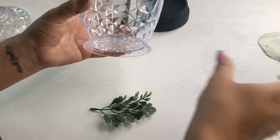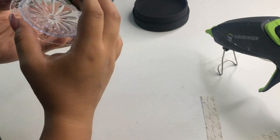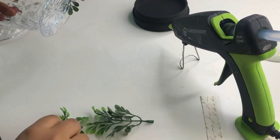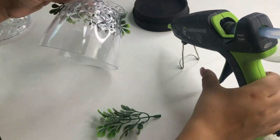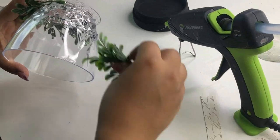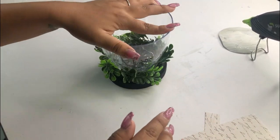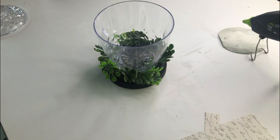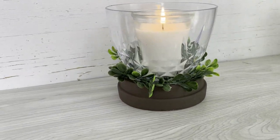The next Dollar Tree item I'll be using is this little glass jar — the kind that comes with a lid. I'm going to use some boxwood greenery from Walmart, which is 97 cents a pick, and glue little stems all around the bottom of the jar. The last thing I'll do is place the jar on top of the ceramic candle holder piece — you can glue it if you want, I just chose not to. And that is it for this candle holder — I think it turned out beautiful!